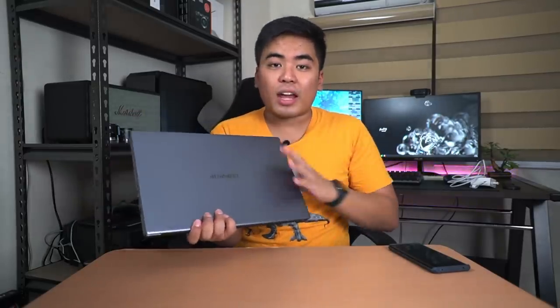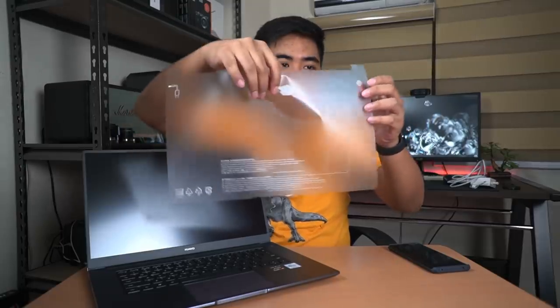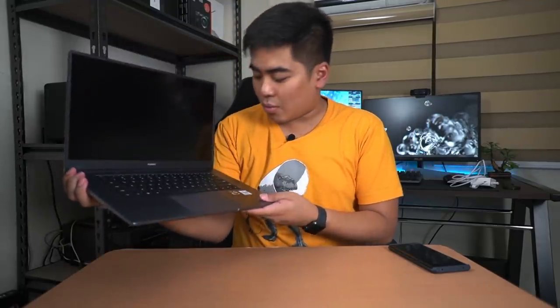This one is made of aluminum - I do like the body. The Space Gray color looks clean, and the metal body is just beautiful with the Huawei logo on the lid. There's a slight hollow feeling but it doesn't bother me much; it still feels very sturdy and solid. Once you open it, you can see icons for the camera, fingerprint scanner, and charger. There are only a few stickers on this one, including the Ryzen 5 logo.